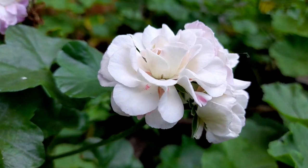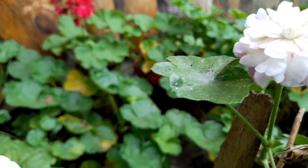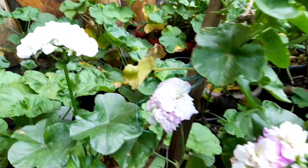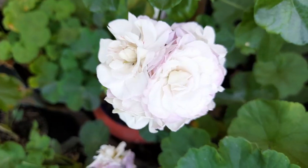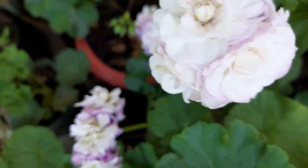By stem cutting, these can also grow very easily. I usually grow all my cuttings in the spring season, keeping them in shaded places with indirect sun.